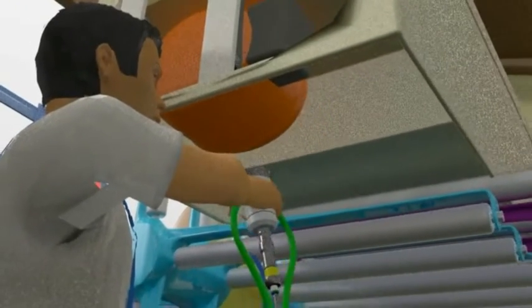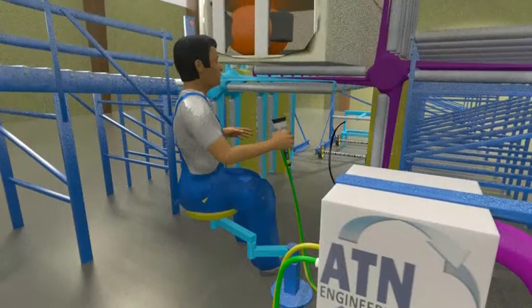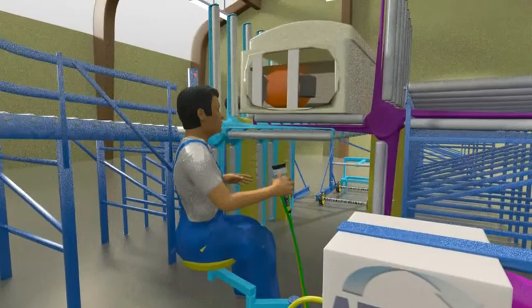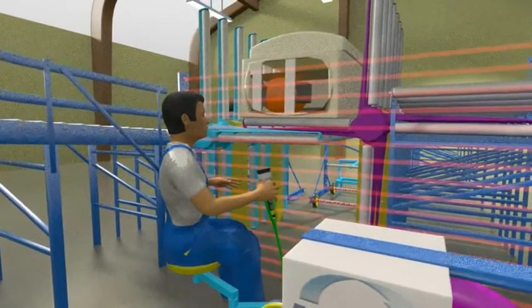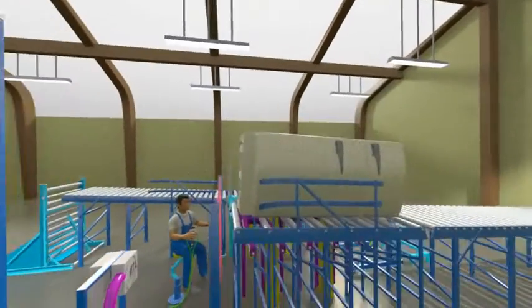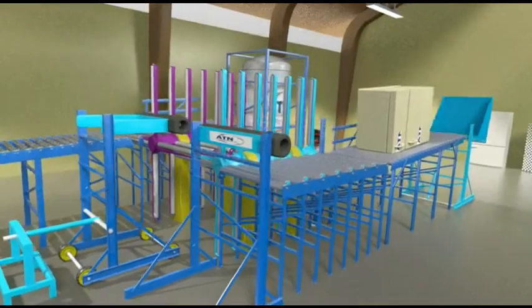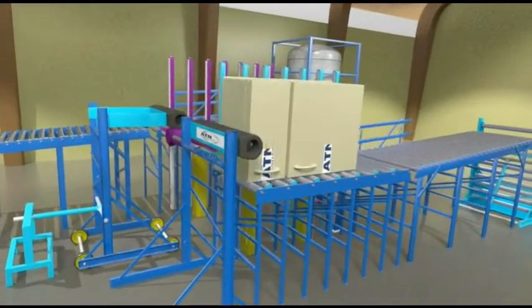The drill head is removed and the refrigerator is turned again to transport to the next station. A light curtain prevents operator contact with the refrigerator. At the same time, the next refrigerator is brought into position for the next degassing cycle.